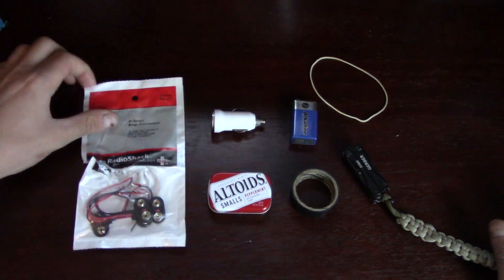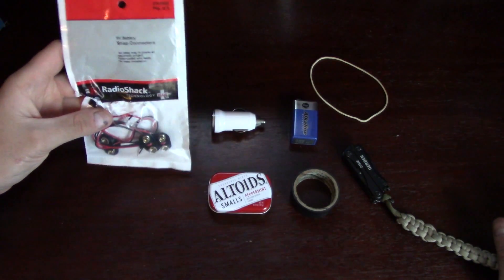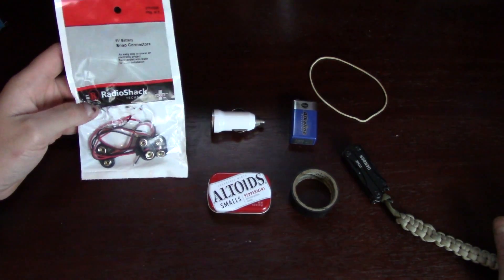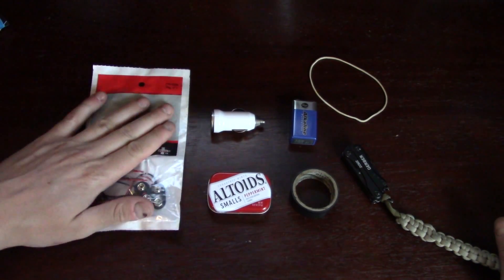A few things that you're going to need to do the project. The first is a 9-volt snap connector. This is a 5-pack. You can get it at Radio Shack for approximately $2.50. It comes with five of them, but you'll just need one for the project.